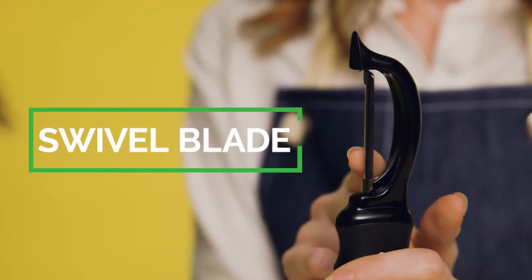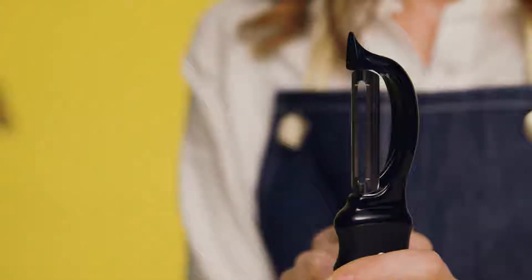Peel your favorite foods effortlessly with the Swivel Peeler from Spring Chef. The peeler features sharp, dual stainless steel blades that swivel and glide smoothly along the edges of food. They move with you, unlike other stiff peelers.